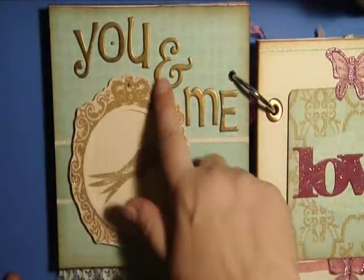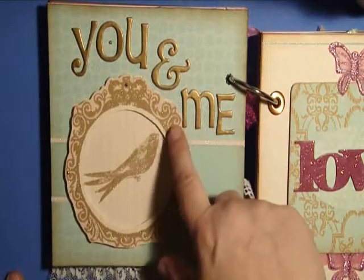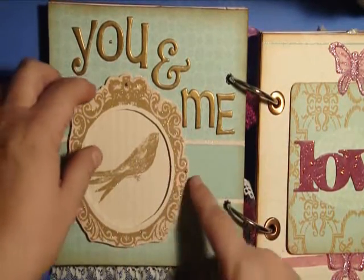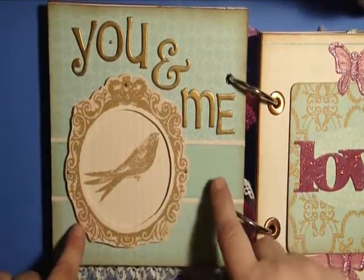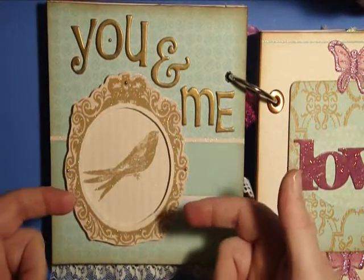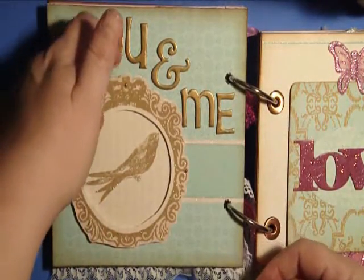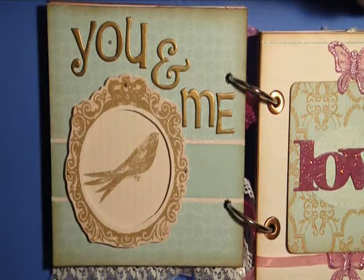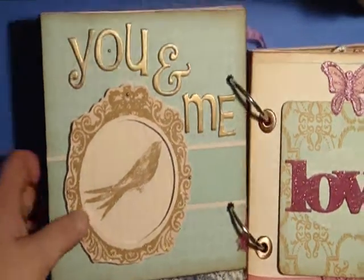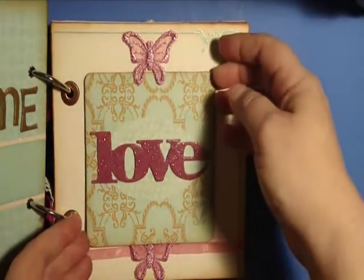Then we have this page that says 'you and me' with gold thickers. This pop-up frame here is actually the same paper as what's on the back — I just did a second layer and popped it up so that they could put photos back here if they want to, or they could leave it alone because the bird is really pretty as well.